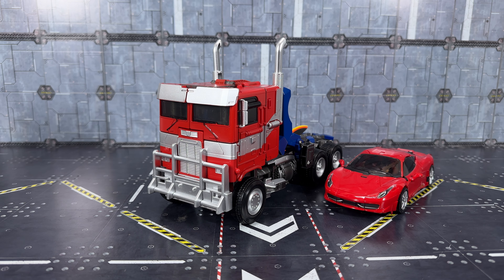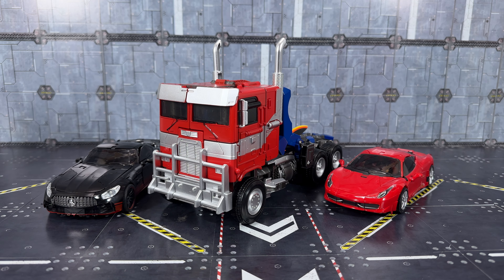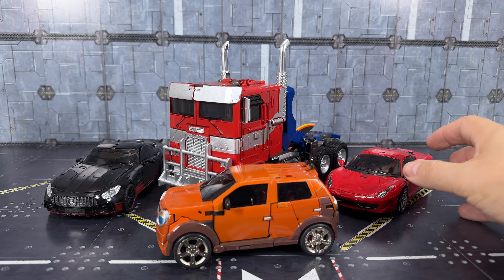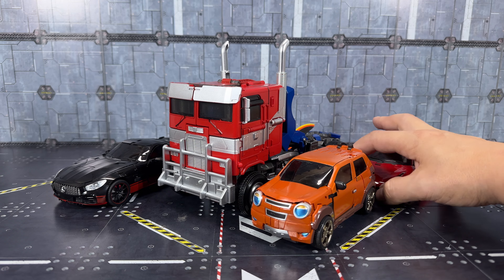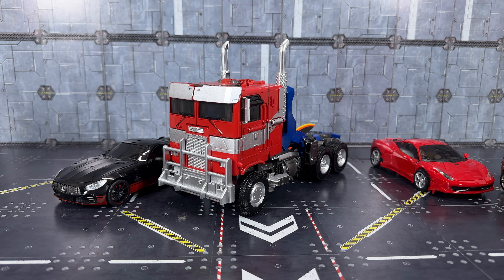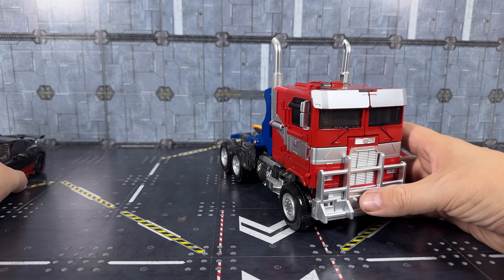I don't have any of the Rise of the Beasts or Bumblebee movie vehicle modes at the moment, but I do have some other vehicles just to give you an idea of scale. It's not a bad size at all. It actually reminds me very much of Beast Hunters Prime. So there we go — it is what it is. It definitely needs some work; if you've got some customizing ability, you could do some really nice work with this.